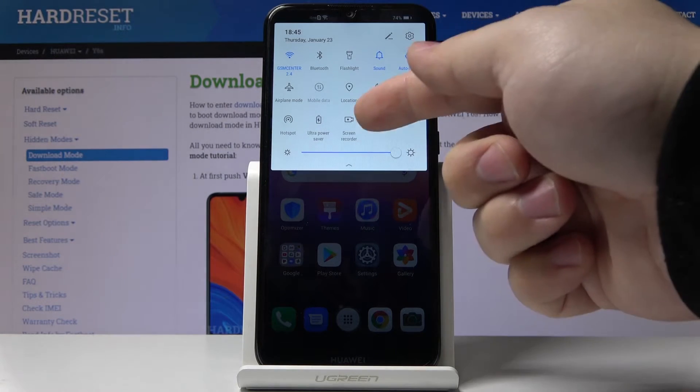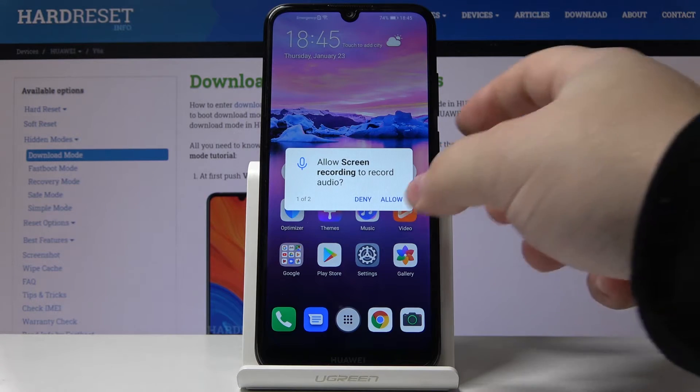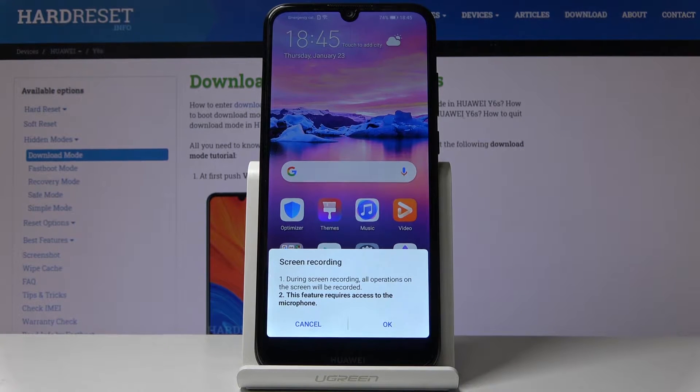And now we can tap on this icon right here to start the screen recording. We need to allow some permissions so let's allow them, and then tap OK.